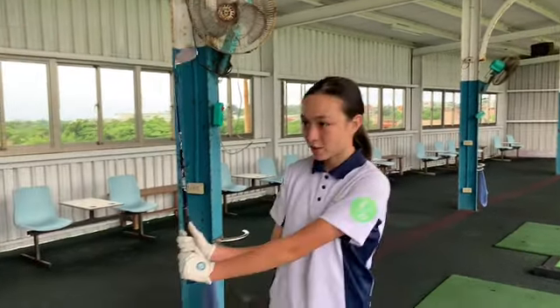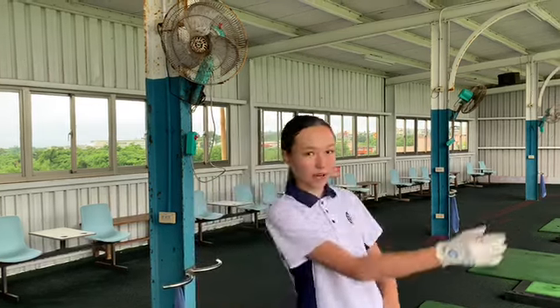Hi guys and welcome back to Learn Golf with Cassie. Today we're at the driving range and we're going to be doing the drill with my new irons because I need the practice. We're going to be making sure that I don't go from out to in, because that's what I do a lot, especially with my driver and it cuts right. So let's get into it.